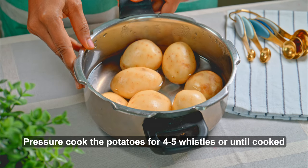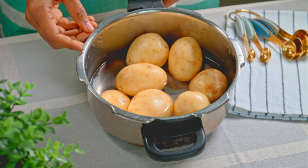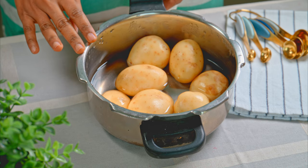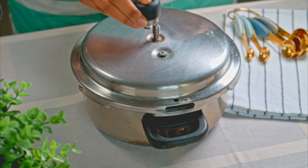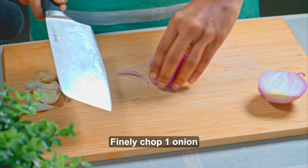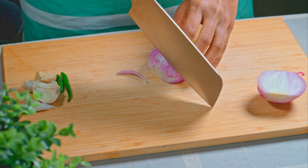First of all, I will pressure cook the potatoes here, and I will cook them for about 5 minutes because they need to be soft. I have 7 small-sized potatoes here. I am not adding any salt while cooking. So until the potatoes are cooked, I will prepare the rest of the ingredients to be ready.